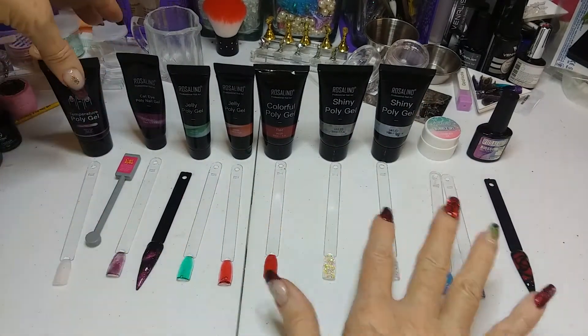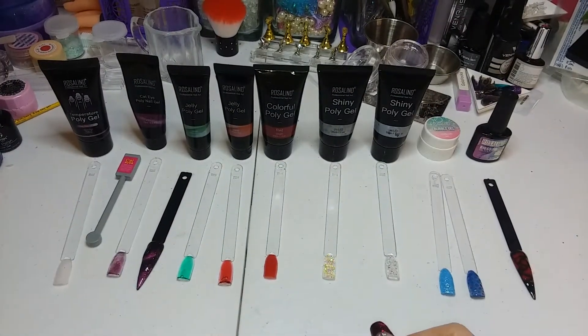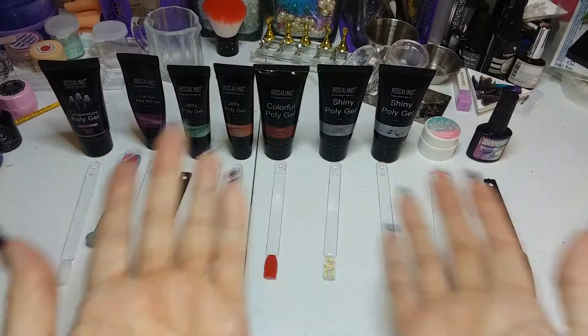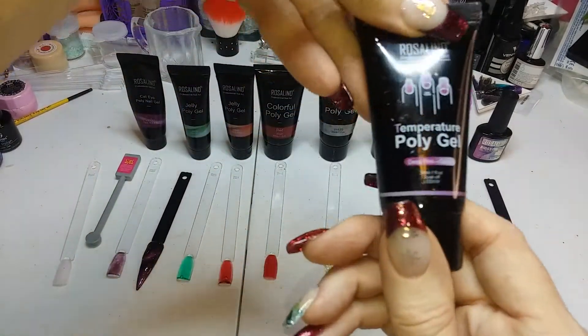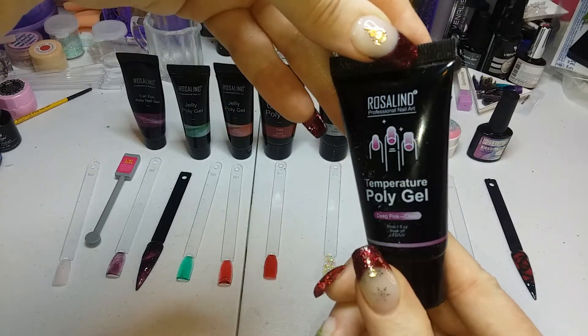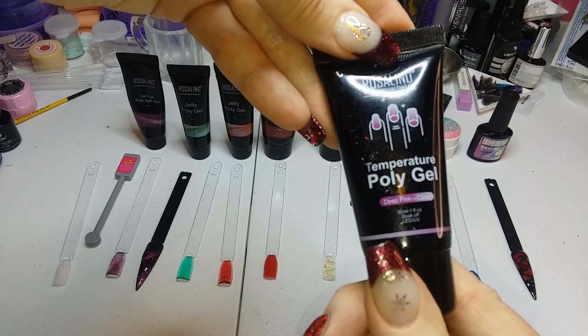I swatched them all out for you instead of doing the rip-and-open-the-package thing. I just laid it all out and tested it all for you. So the first thing we got is the Rosalind temperature poly gel — that's like a thermal poly gel.